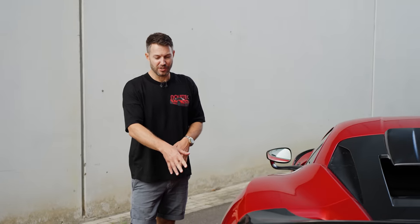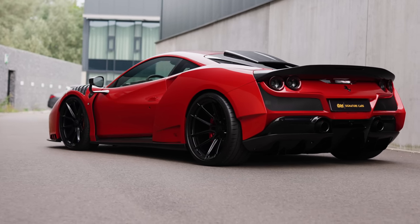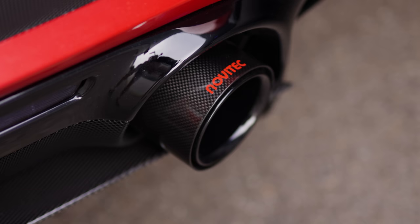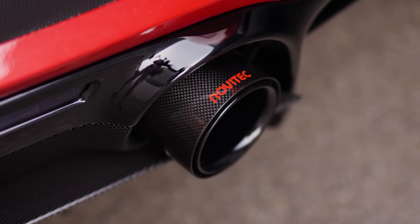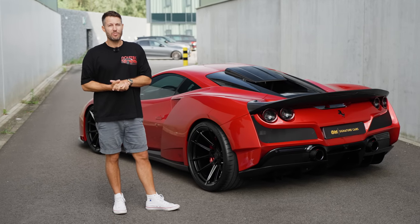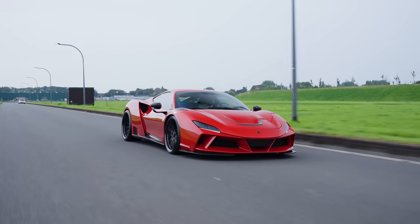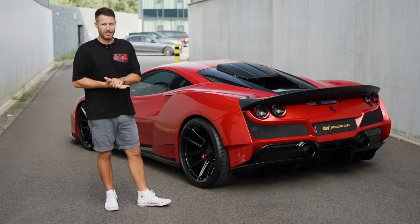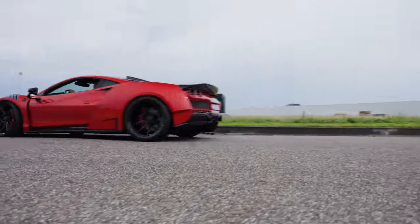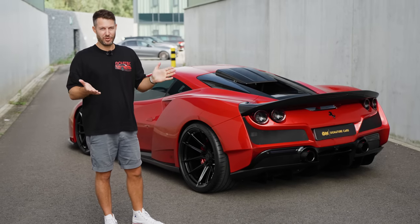Huge 22-inch wheels at the back — these are not just for show. They look fantastic, but with all that power from the Entronic system as well as the exhaust system together, in this car it's 818 horsepower and 898 Newton meters of torque. So you really need some good rubber to put that down onto the road. This car is exceptionally fast — 0 to 100 in 2.6 seconds. If you keep your foot on it, you'll probably reach in excess of 340, 345 km/h.